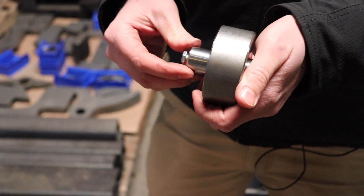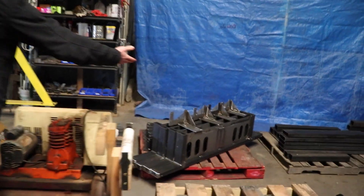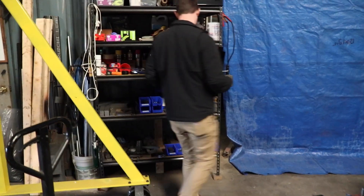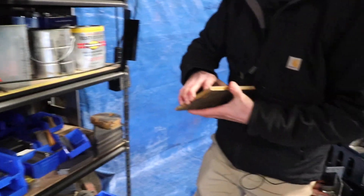A grease zerk is installed as part of final assembly. Here are some bumpers awaiting installation on a truck — another example of one of the places that we use laser cut parts for our premium tail light package.